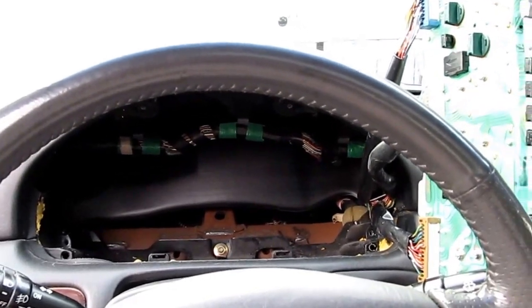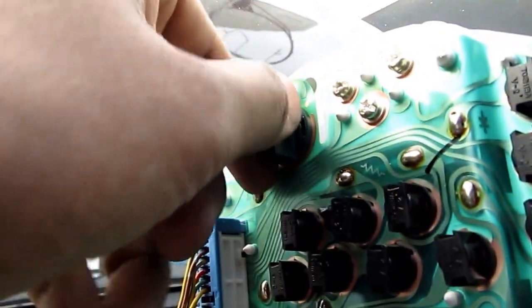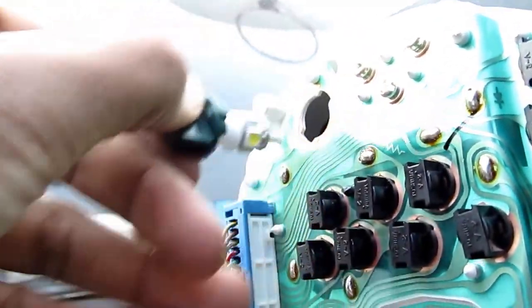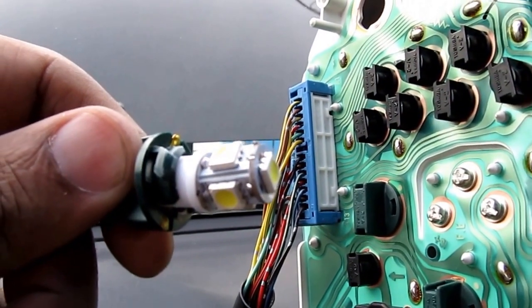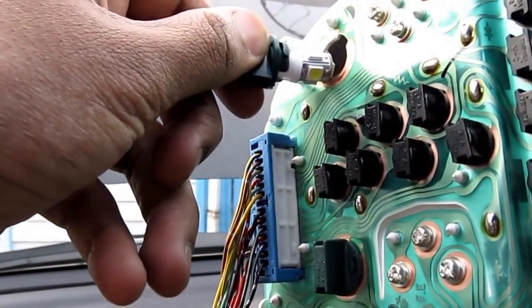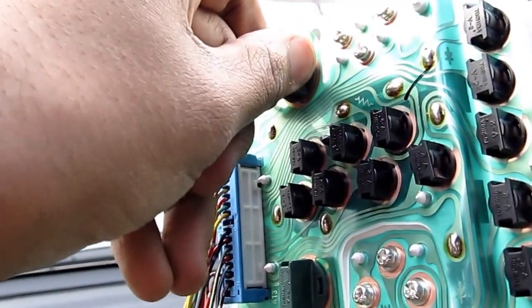Once you've got the instrument cluster out, it's very easy to change the bulbs. All you have to do is come up, twist them, pull them out and replace the bulb with a 194 or 168 wedge type bulb. I've replaced mine with LEDs. When you're done, pop it back in and turn it.